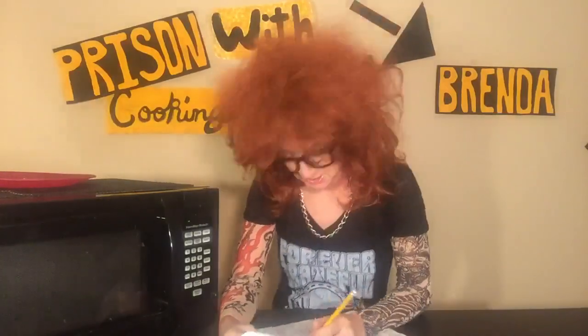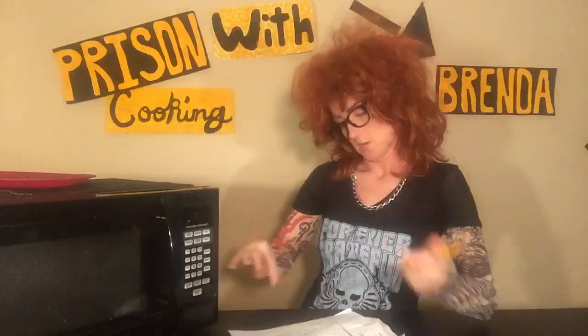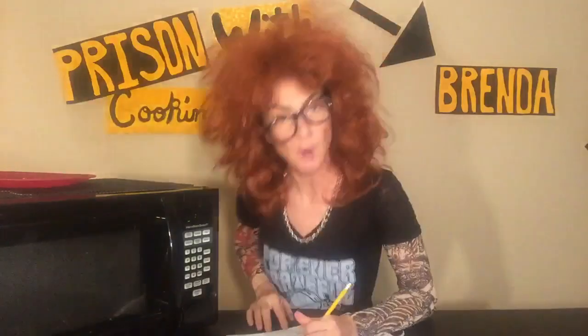Here's what you need: vanilla cookies, sugar packets, mayo packets, Kool-Aid, Starburst, and Sprite.